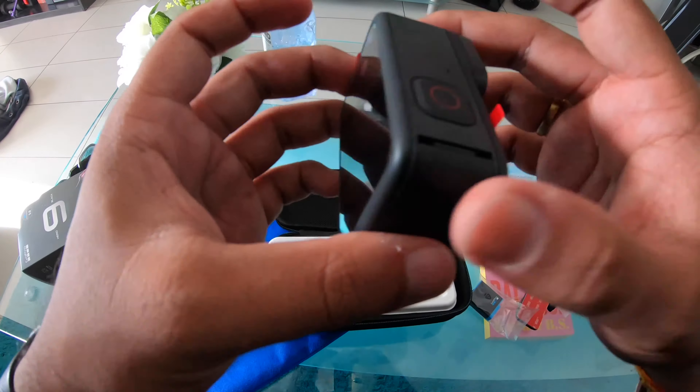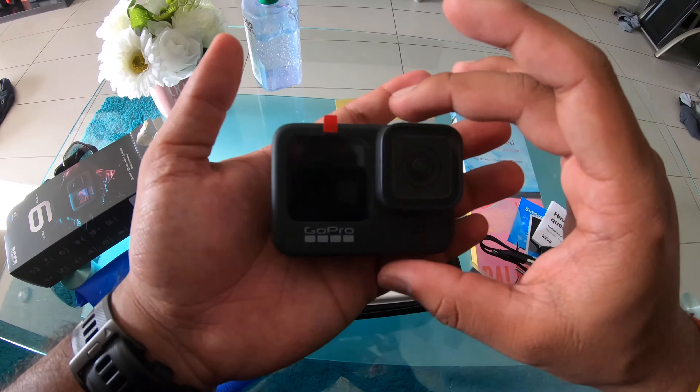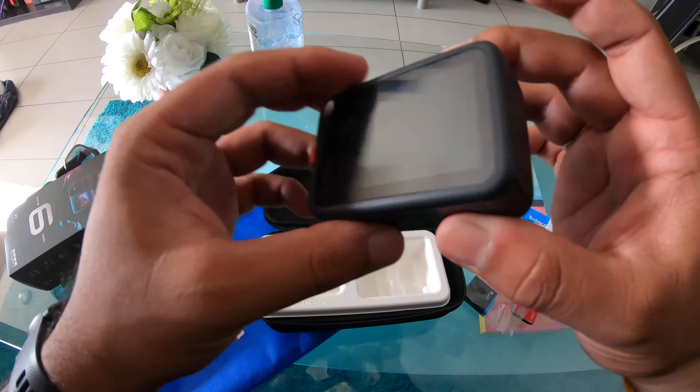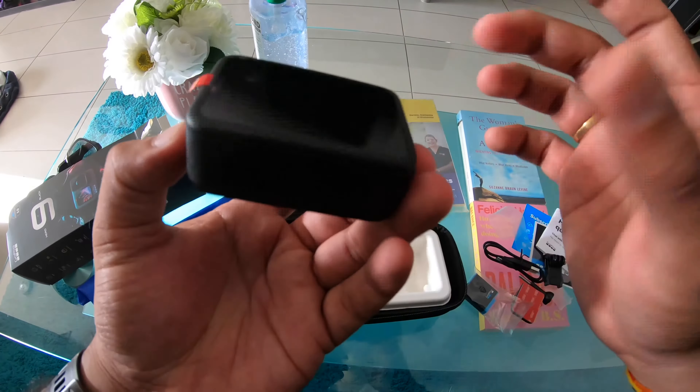I don't know if you guys can notice that, but this is a little bit bigger and a little bit heavier as well — about 25 grams heavier than the previous models. Alright, let's just put up the battery.